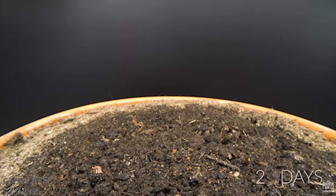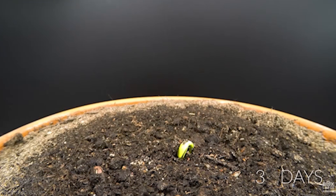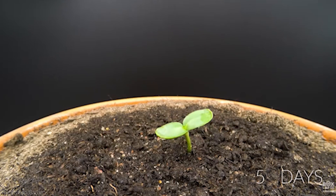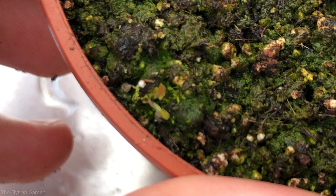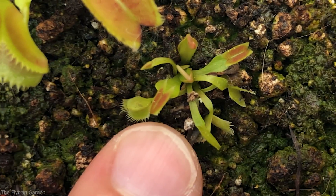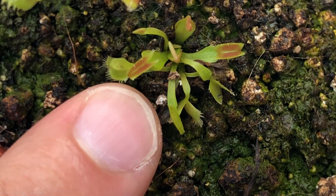When your Venus flytrap seed starts to germinate, the very first leaves you will see are called cotyledons — they're there just to capture sunlight and give energy to the new baby plant. The very first trap is going to be the third leaf it makes: two cotyledons and then a tiny little baby trap. Don't stress — you don't have to feed these guys. They're tiny, and if you touch them too much you could kill them, but they will end up catching their own food. These tiny plants catch small things like springtails, which are often found on the soil of the pot.